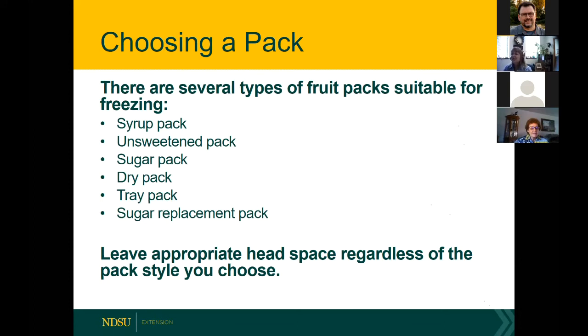Some fruits — apricots, peaches, nectarines, and pears — can darken due to natural enzymes. Ways to prevent darkening include using a solution of vitamin C (ascorbic acid), lemon juice or citric acid mixtures, or steam blanching. For liquid packs in a pint container with a wide opening, leave a half-inch head space; for a narrow top opening, leave three-fourths inch because it has less room to expand. Packing types include syrup pack, unsweetened pack, sugar pack, dry pack, tray pack, and sugar replacement packs.